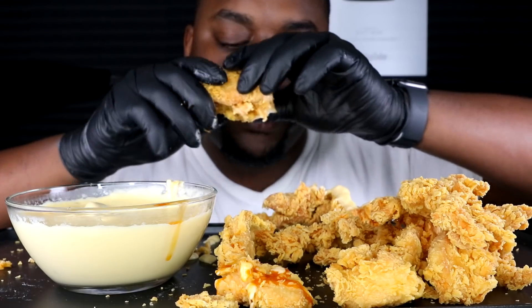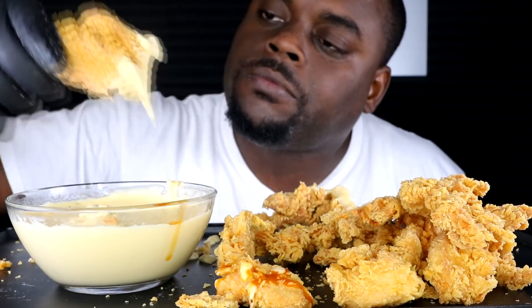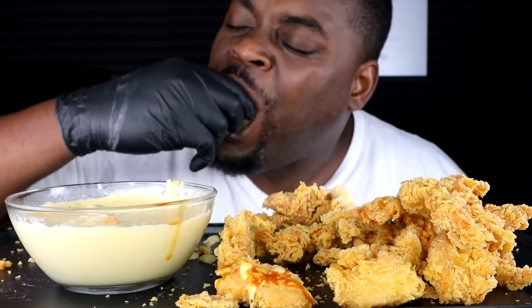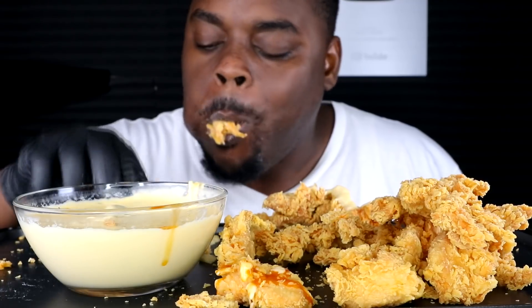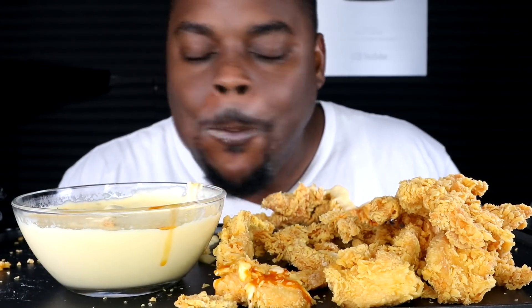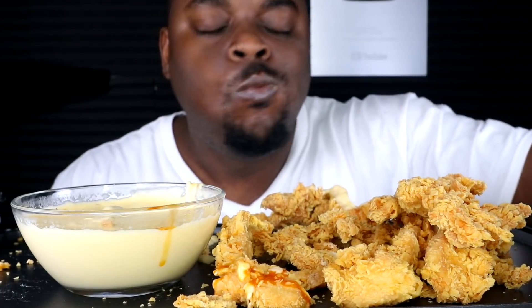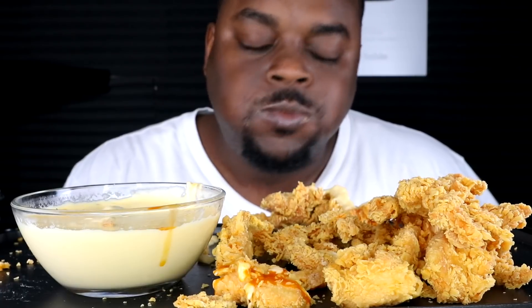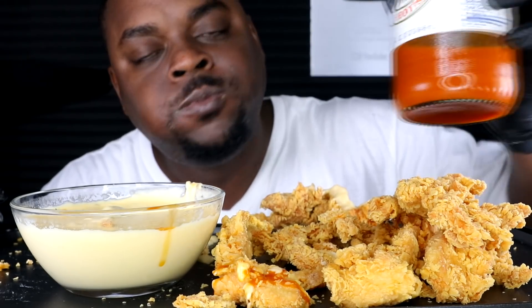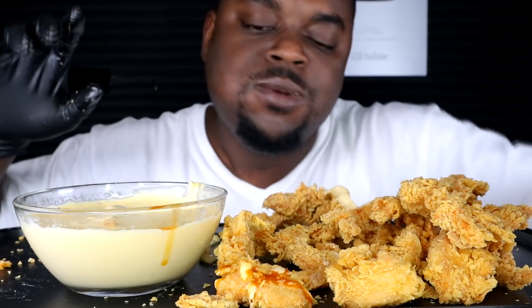It deserves a mini mini mini rock. Alright. They have just the right vinegar now — it just explodes.